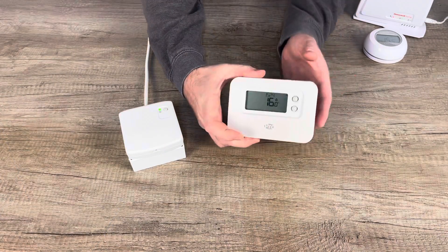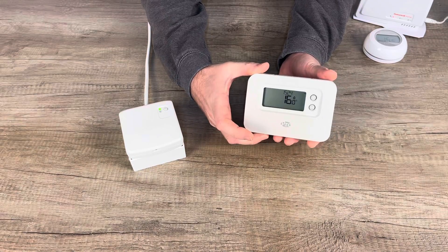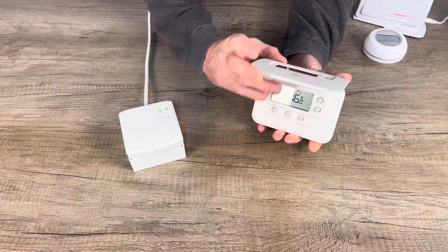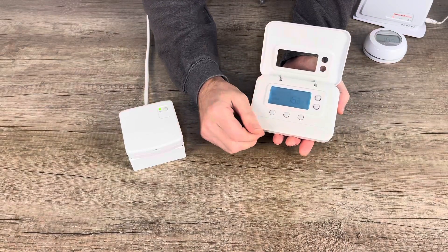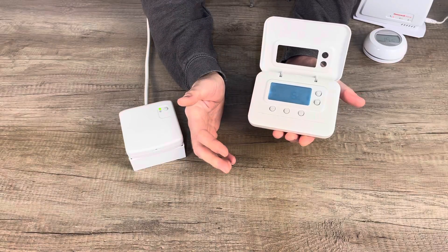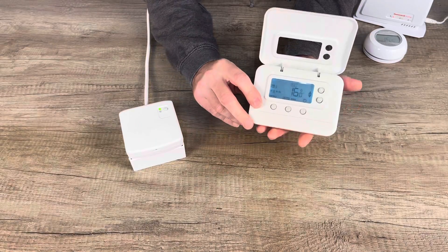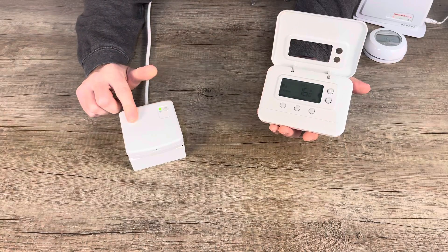First up is the Pro Series thermostat. The Pro Series thermostat is the closest replacement you will get to the CMS927. As you can see, it's a pretty similar layout to the CMS927, and the nice thing about the Pro Series thermostat is it will pair to an existing BDR91.